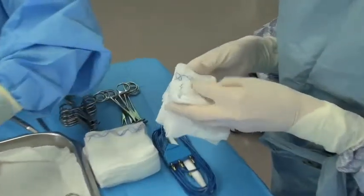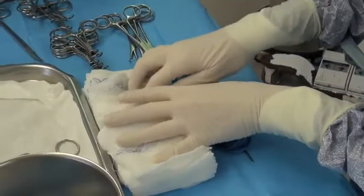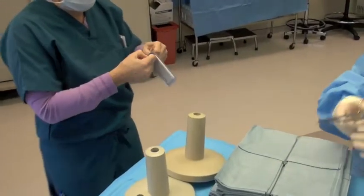This is also a good time to go through your instruments to make sure everything is in place, as well as counting the sponges. As you can see, the assistant is making sure that everything is there and that they relay that to the anesthesia person.